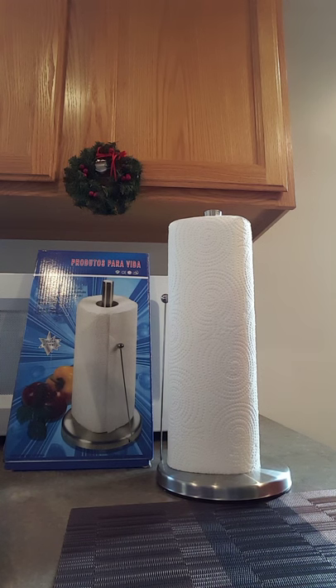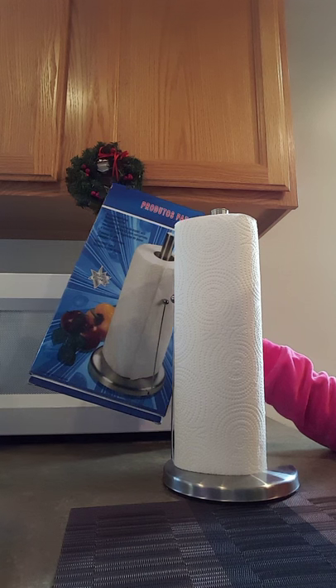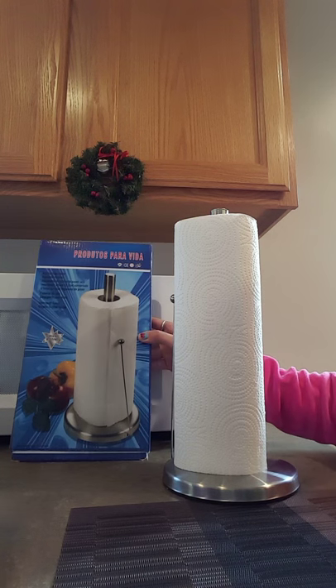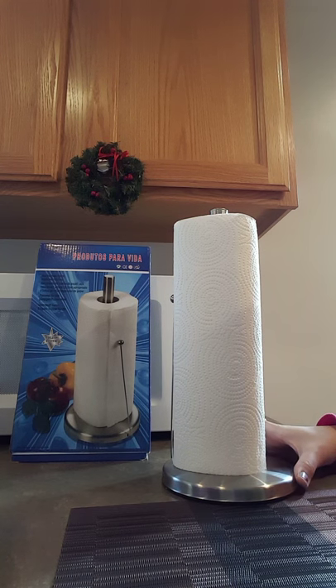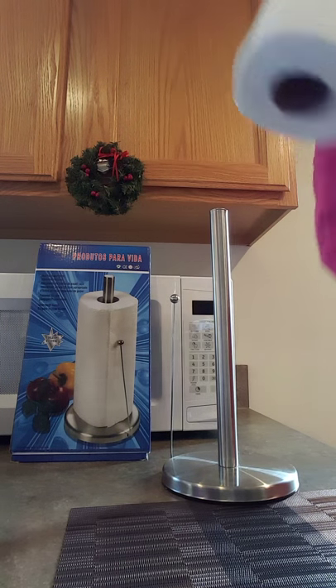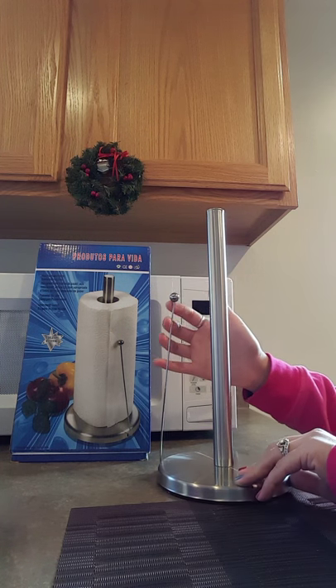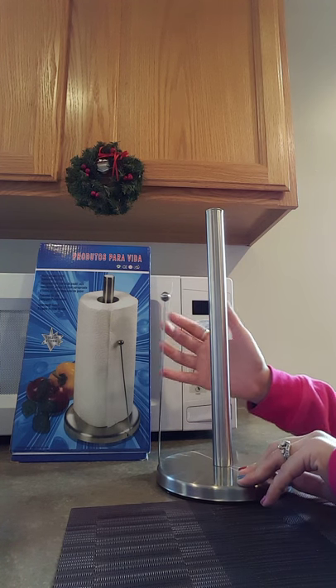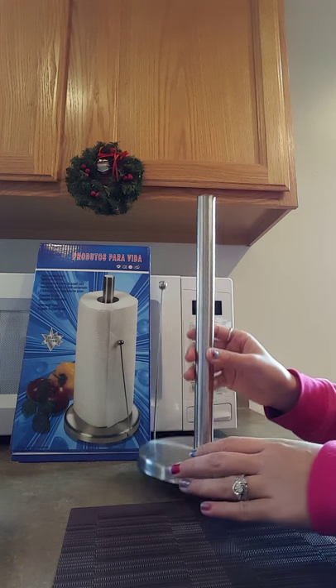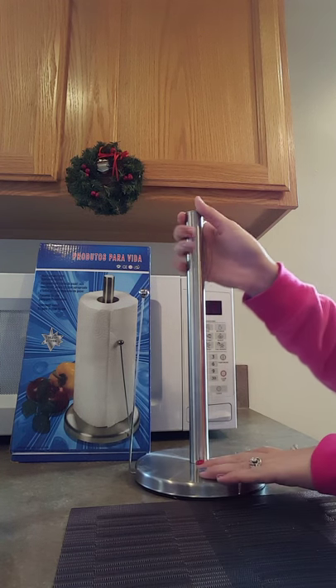Hi everyone, today I'm going to review the paper towel holder from Ruby Woo. This item comes in this package, consisting of the paper towel holder rod, the easy-tier feature, and the base. This item is very easy to put together, so let me show you how I put it together.